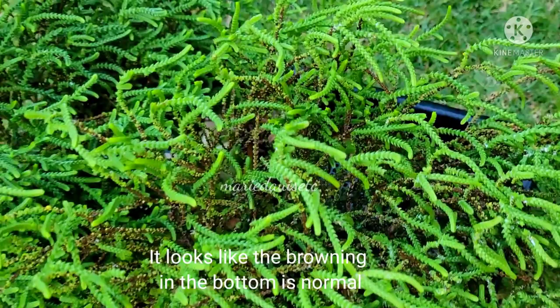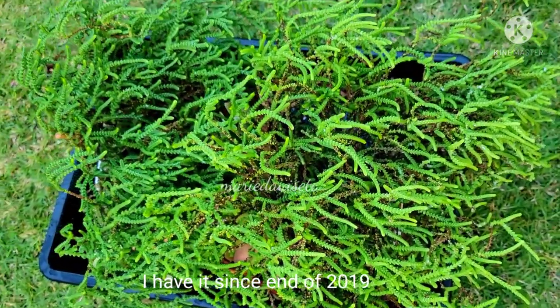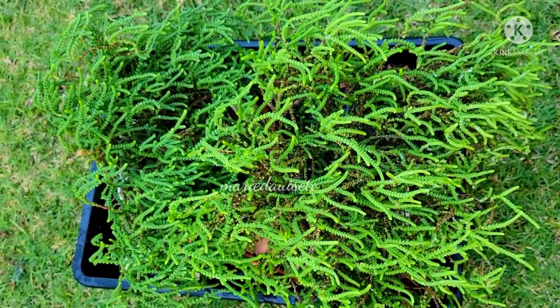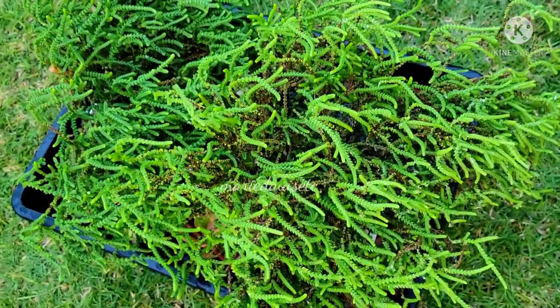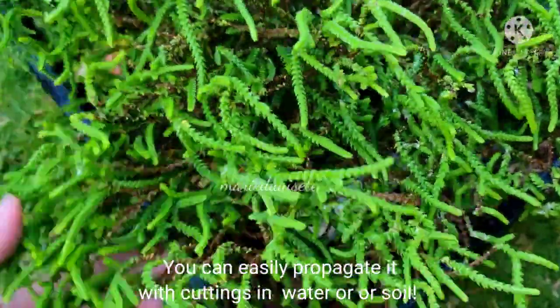I just want to share that with you. Hopefully all of it will turn green again, because I've had this for many years. I started with only a two-inch cutting and now it's like that, and I've propagated it a lot also.